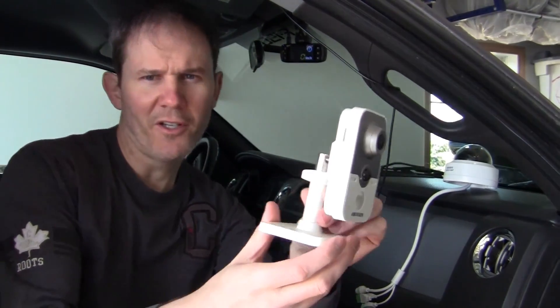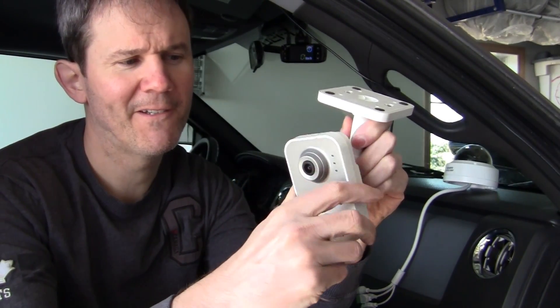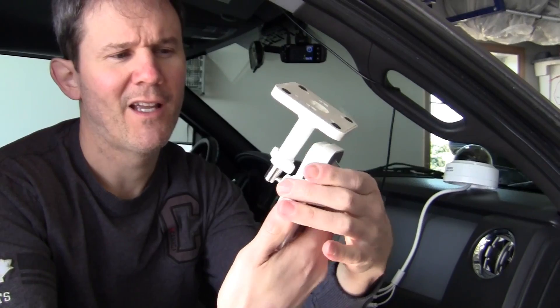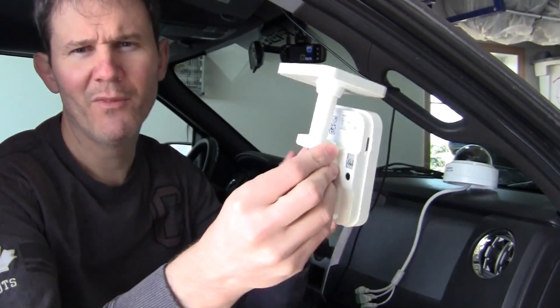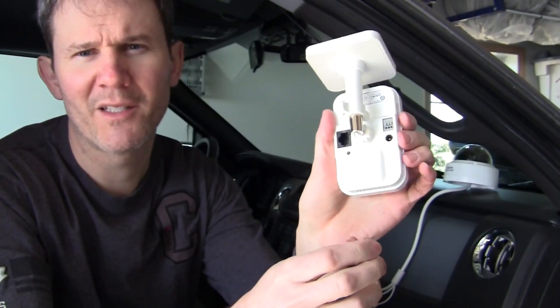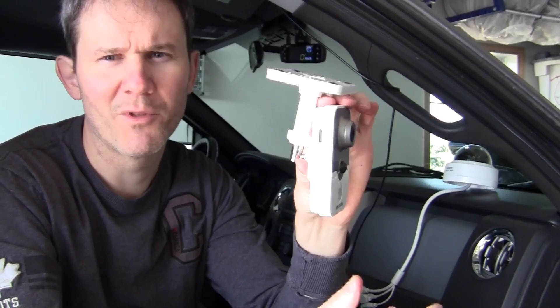I'm going to leave my dash cam installed as is, but for the security camera I'm going to turn it upside down and just attach it up inside my vehicle. I'm also going to be turning this over, and the mount is a bit cheaper than the dash cam, but that's to be expected. The purpose of this isn't to be mounted in the vehicle, but let's put this inside.